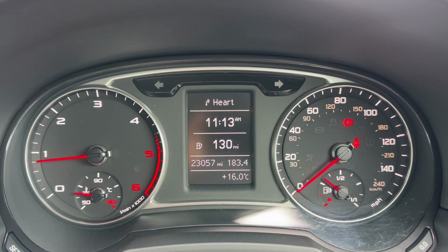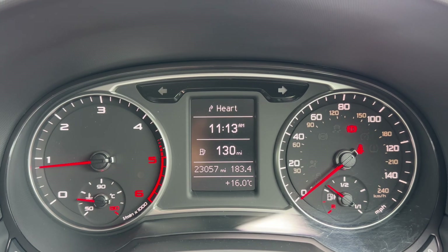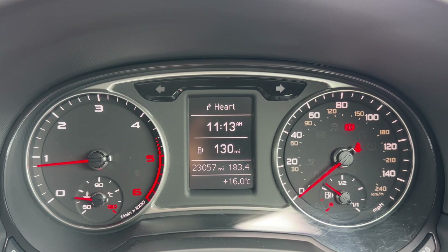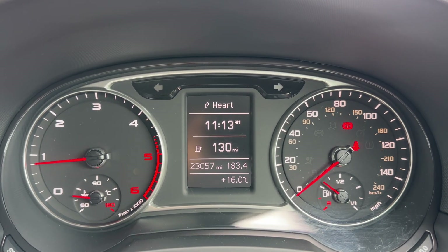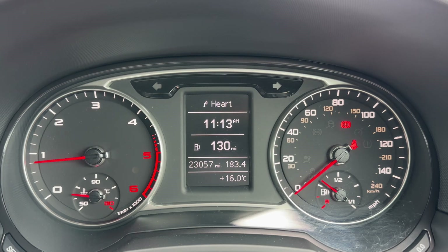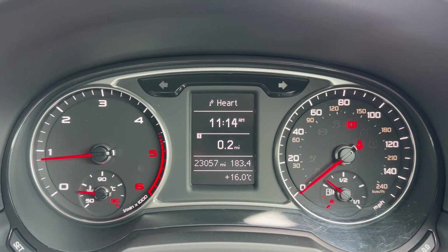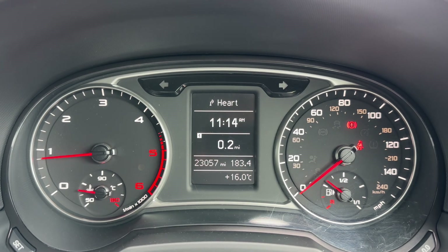Now that we're inside the car we're going to start with the dials. On the left hand side we have the rev counter, on the right hand side the speedometer. We've got the fuel gauge over on that right hand side as well. In the centre the trip computer, which includes the total miles for this car — they are 23,057. You can change the information displayed above that using buttons on the steering wheel for various bits of trip computer and fuel economy information.